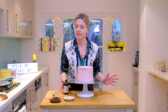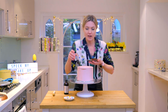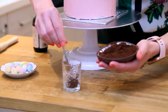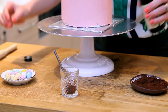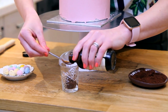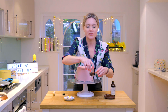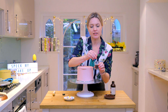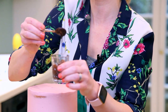All you need is some vanilla extract and some cocoa powder. So I'm just going to put some cocoa powder in my glass here, so a couple of teaspoons. And you need about double the amount, so like four teaspoons worth of vanilla extract. So I'm just going to mix that into a thick kind of paste. There I've got a kind of chocolatey splattable mix.